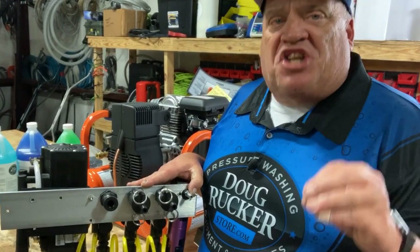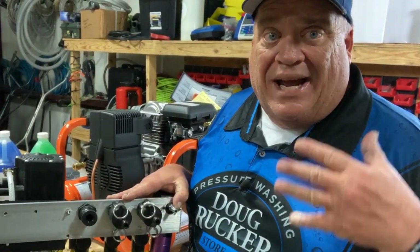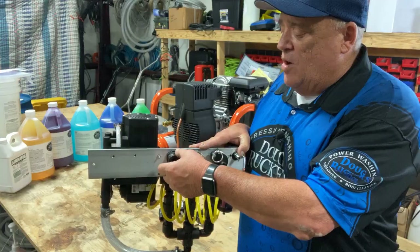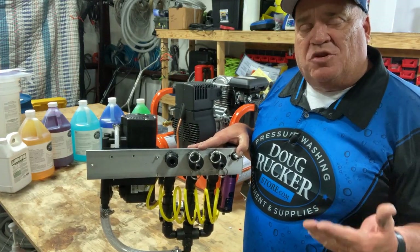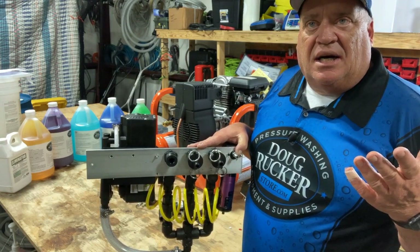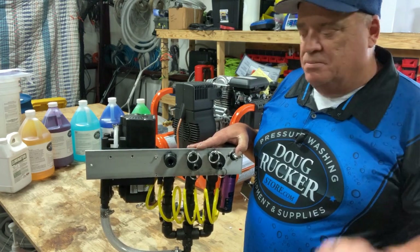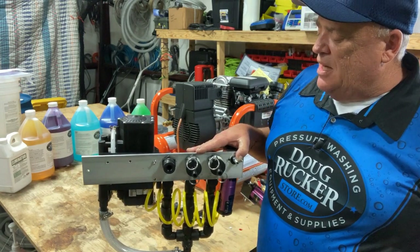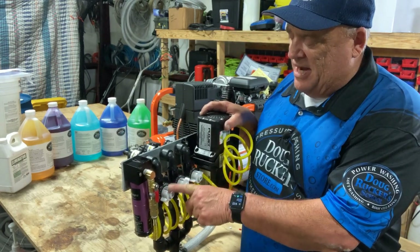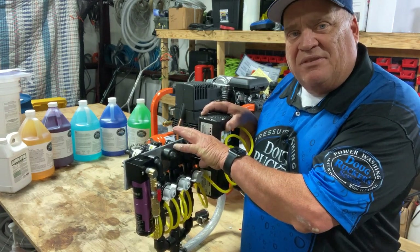I cap the soap valve off and just add my soap into my bleach tank. I've never felt the need to meter soap — I use the same amount of soap on a house as on a roof as on concrete. It never really changes. I'm not a big soap guy; I don't need to see a lot of suds. I can tell when I'm spraying what I'm missing and what I'm hitting. I add the soap into the bleach — Kings Cling at about an ounce to a gallon of bleach, sometimes a little bit less.